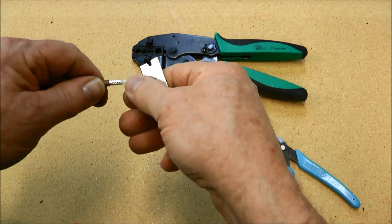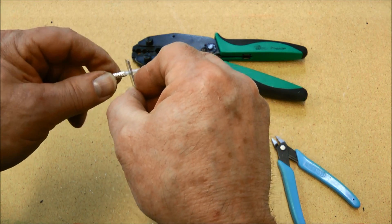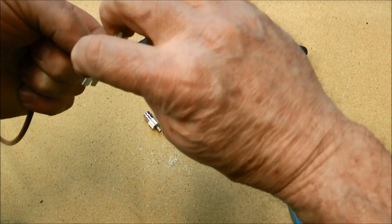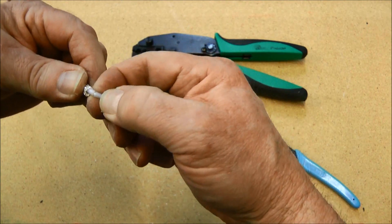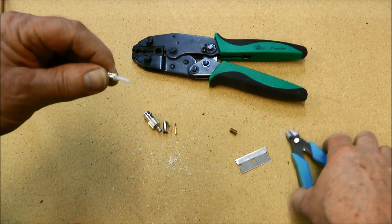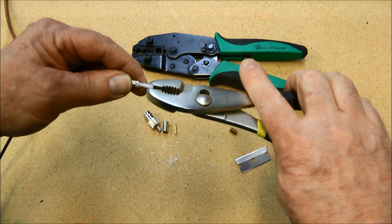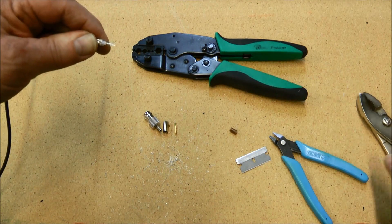Now on the center conductor, we want to cut that insulation about 3/32 of an inch, or the width of a number 40 drill bit. We want to be careful not to go all the way through, because if you score that inner conductor those strands will break very easily. One way to get that insulation off is to take a pliers and just twist — and it comes right off.